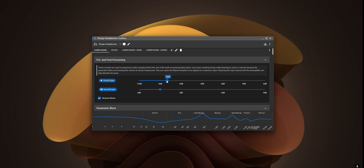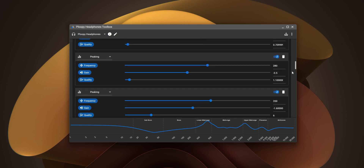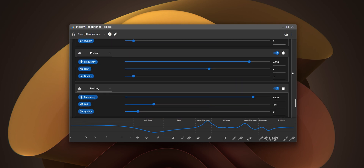This latest firmware also has support for the Ploopy Toolbox, an app developed by GitHub user George Norton. It allows for live adjustments to the processing done by the DAC in the amplifier board as well as saving presets and a bunch of other settings. This is not only a nice to have but as far as I'm concerned it's an integral part of configuring your pair of Ploopy headphones.